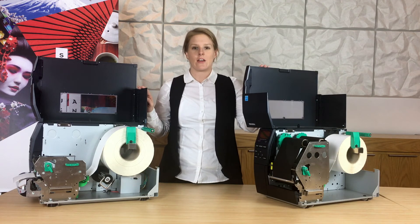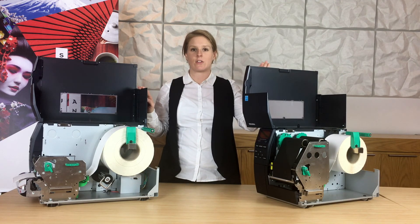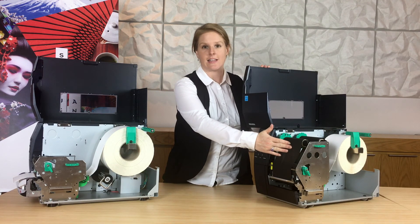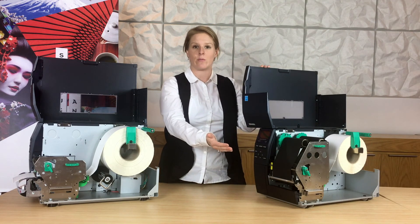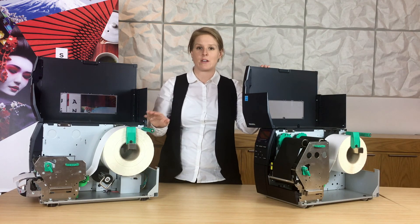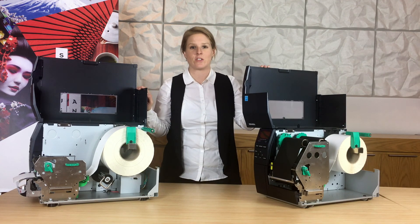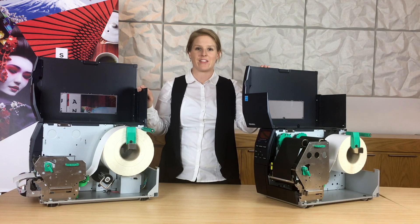Those are the two main differences between thermal transfer and direct thermal. Thermal transfer requires a roll of ink — the ink gets heated and releases straight to the label. With direct thermal, you're printing directly onto the media. I'll be doing a separate video which outlines the benefits of either method soon.